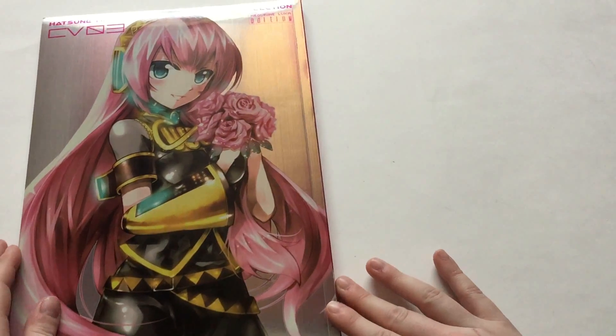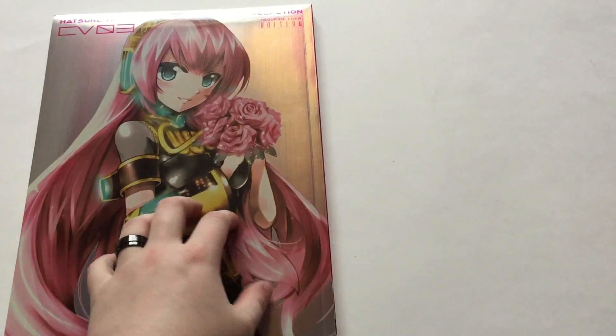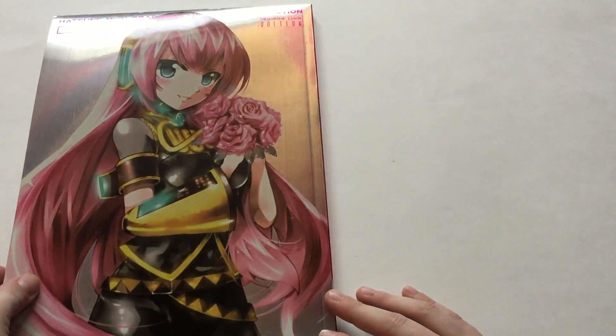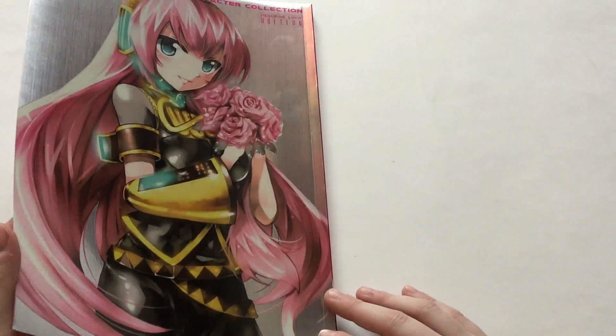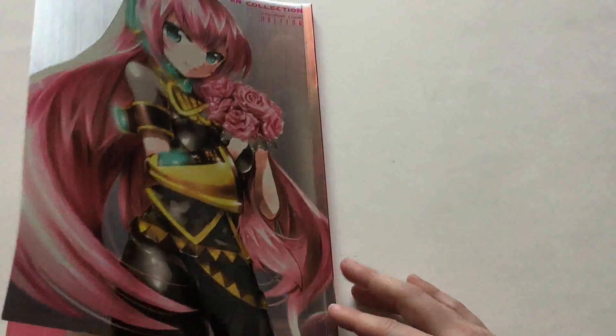Of course, this is a Japanese-style book, so we start from back to front. Let's go through the whole thing. If you don't want any spoilers as to what's in this art book, I recommend not watching this video.